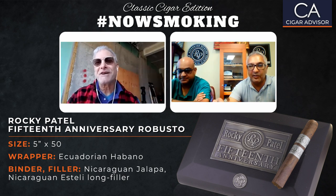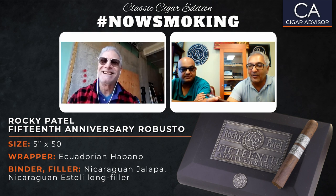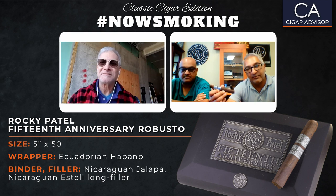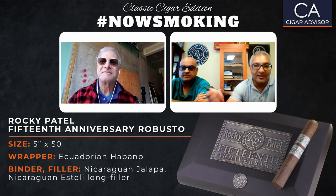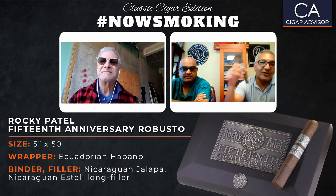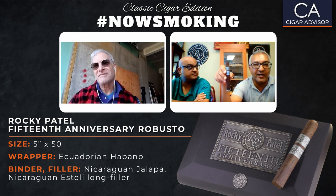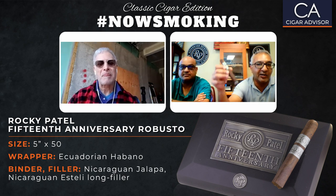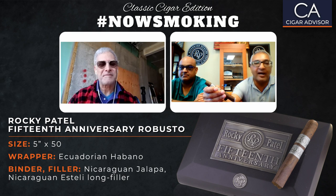Great to be here with you, Gary. It's a very, very different time in our lifetime. It gives us an opportunity to spend time in solitude, and also through the Internet, talking about cigars, getting into detail about the fine things about the art of this luxury lifestyle product that we call premium cigars, and I'm happy to join you today.